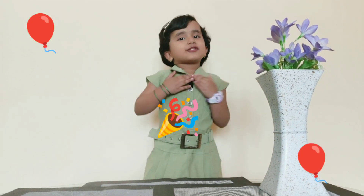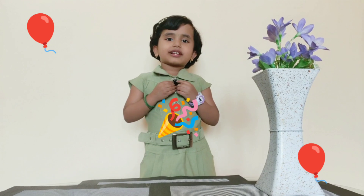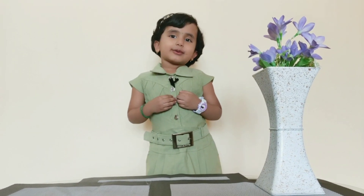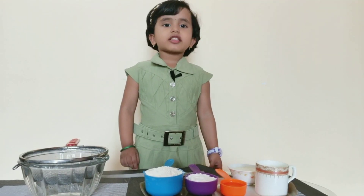Hello friends! Today is my birthday. My name is Advika. Today I am going to show you how to make Tutti Frutti Cupcakes. So let's check the 10 ingredients required.